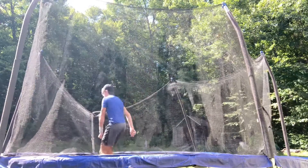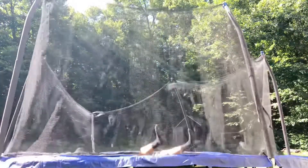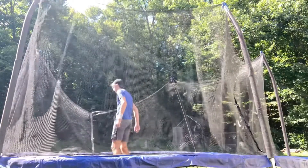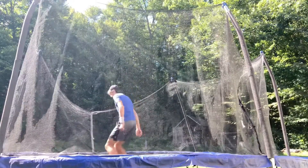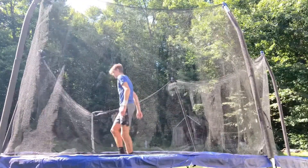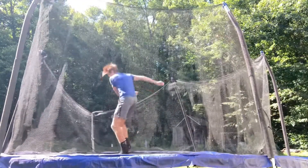So it looks like a front flip — just turn 180 degrees. A lot of people think an Arabian is more like a 180 back flip, and it really is, but it feels more like a front flip. As you can see, I throw my arms down and I get closer and closer to landing on my feet.